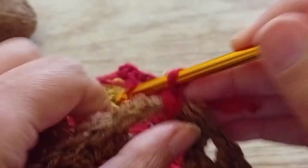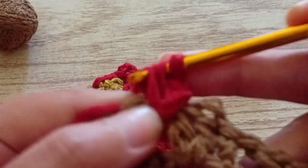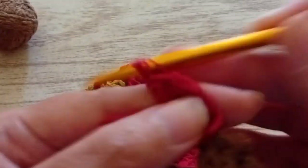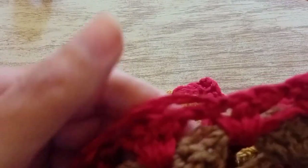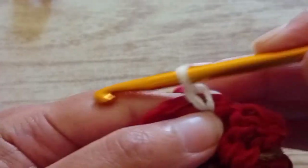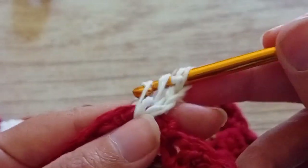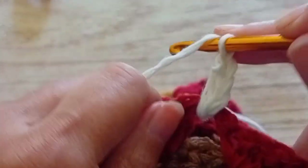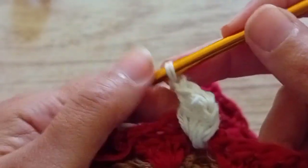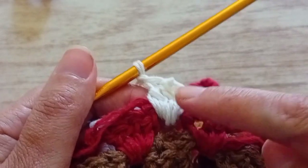In the first one we make two chains and two trebles, then a chain and three trebles in each space that we have. With this color you only have to make one row — one row of red, three trebles in each space with a chain to separate them. So this row is ready too. I cut the thread again. Now I'm going to use the white. In white, for now, we have to make only one row like this because the row after we're going to decrease. We start with two chains as we do with the others, two trebles in the first space — with the chains that's three — and then three trebles in each space with a chain to separate them all around.